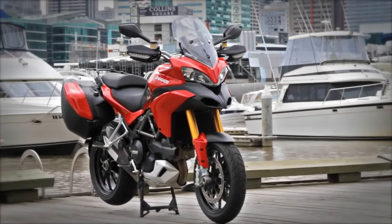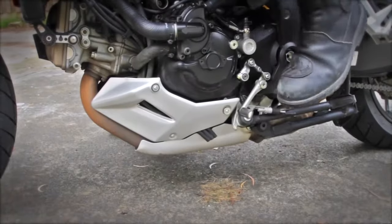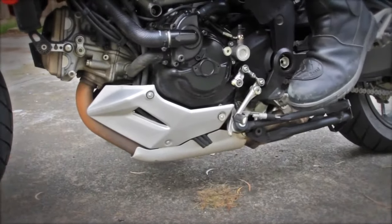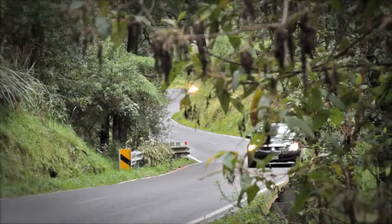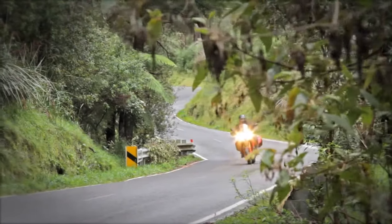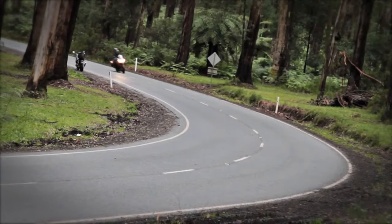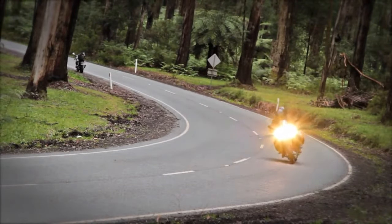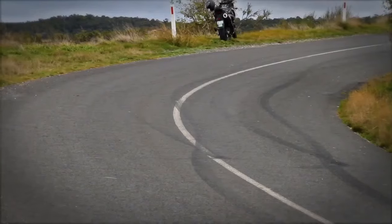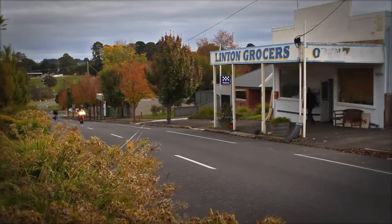We wouldn't be doing our job as reviewers if we didn't find a few things to whinge about. If this is a sports bike, why does the centre stand get in the way when you put your toes up on the pegs? And if this is a tourer, why doesn't it have cruise control — it's not even an option. The fuelling is completely computer controlled and you've got all the sensors you need. Cruise control is two buttons and a hundred lines of code — your older, richer target market will love you for it. Make it happen.